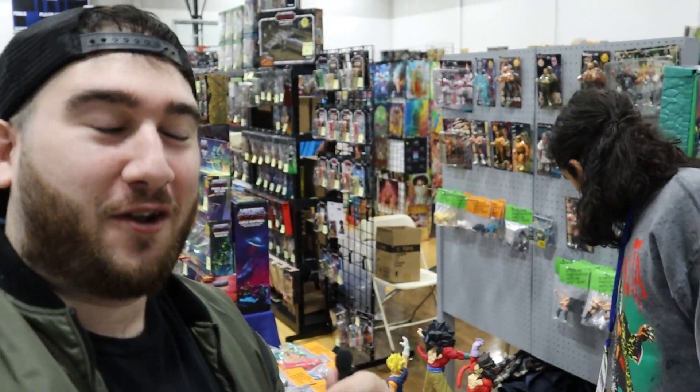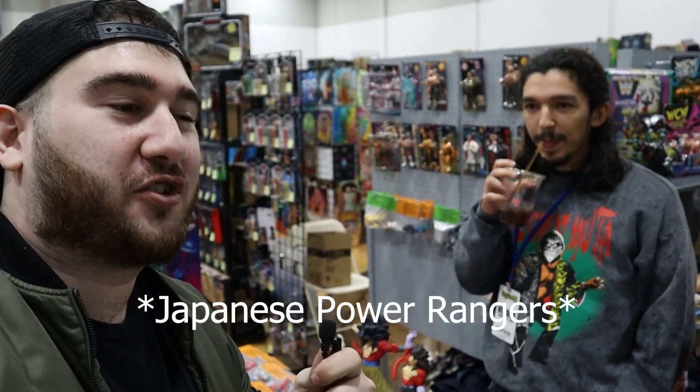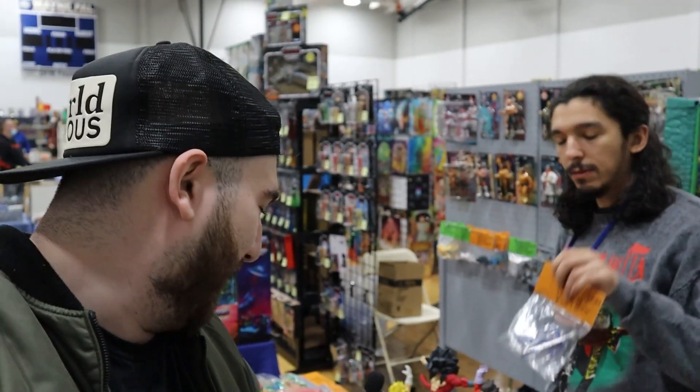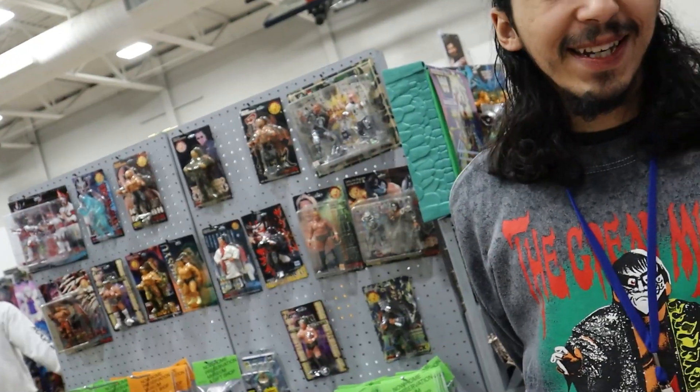Something I want to say is this is something not everybody knows about, but I'm a big Power Ranger fan — not just Power Rangers, Tokusatsu. We have everything from All Japan Pro Wrestling, New Japan Pro Wrestling. We have everything: Sentai, Power Rangers, wrestling, anime stuff, Dragon Ball. You guys don't even want to know — I got some rare Dragon Ball stuff here. Big Dragon Ball collector.